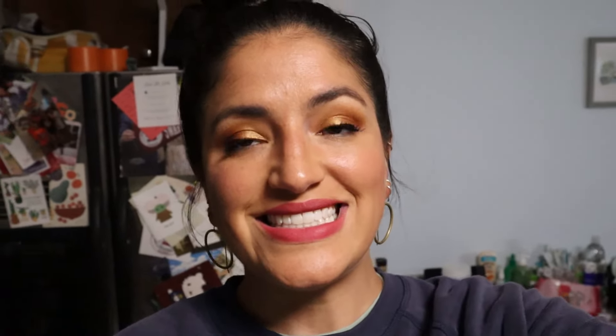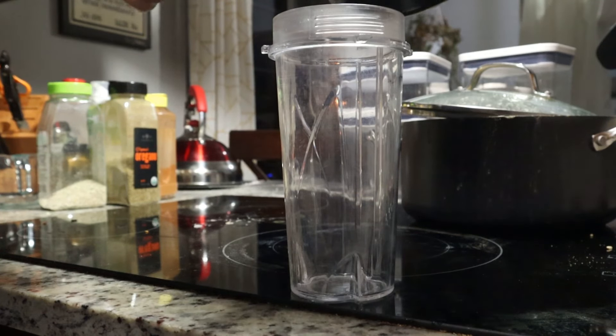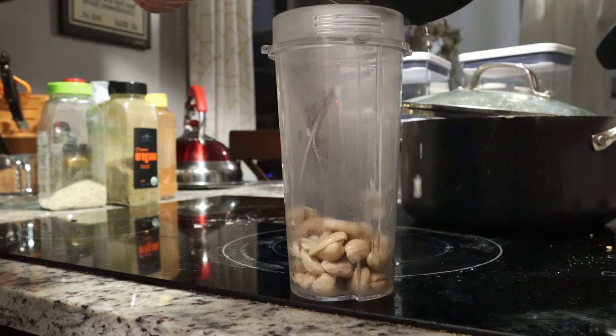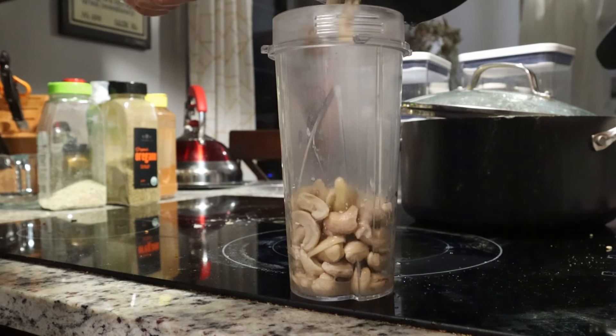We are going to start with the spicy gochujang sauce. For that recipe, we put everything in the blender and blend — and then it's done. You do need soaked cashews, and I didn't do that, so I just boiled them in water for a bit.